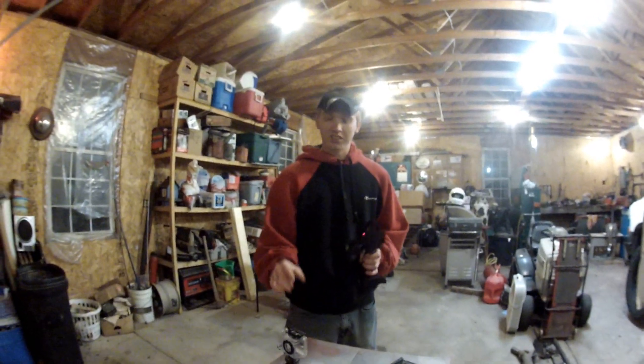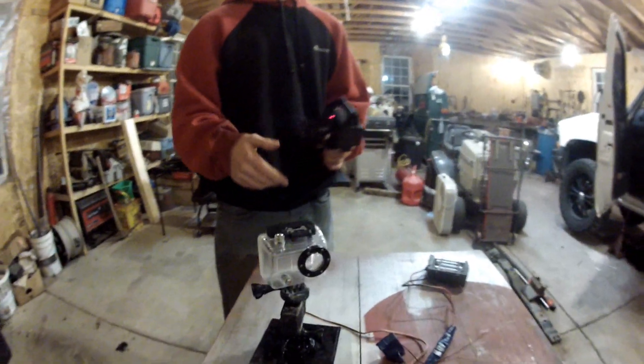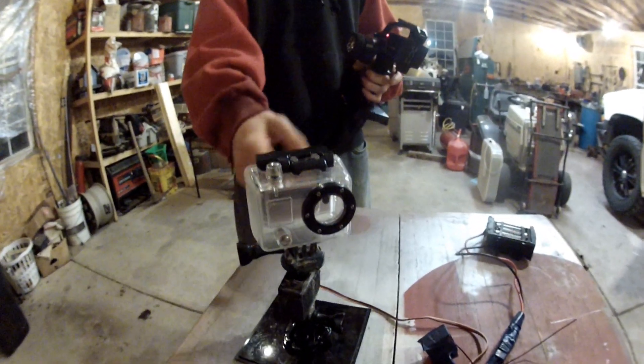Hi guys, what we've got here for you today is a universal GoPro 360-degree mount. That's 360 degrees. It works with any GoPro because all the mounts are the same.